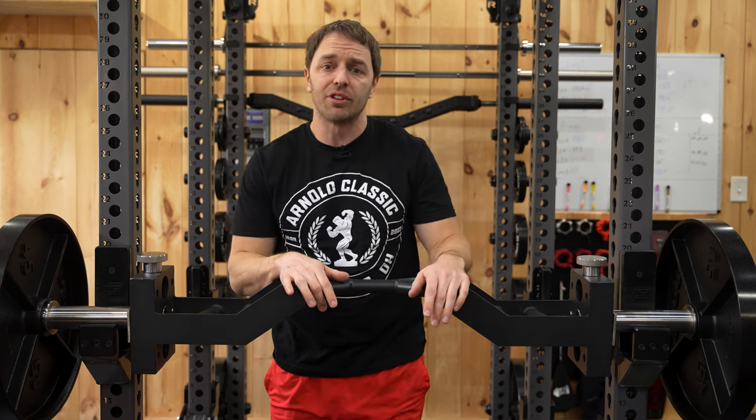If you're interested in this bar after watching the review, I've put a link to it in the description, but it's not an affiliate link. I make nothing if you buy it and United Fit didn't sponsor this video — they just sent me it for free for the review.